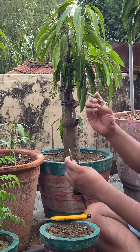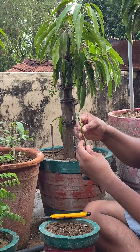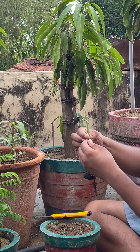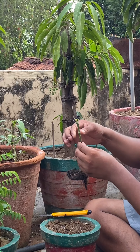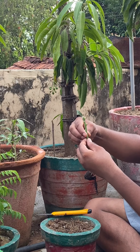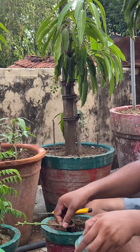Insert your scion into the rootstock — you want to make sure you have skin-to-skin contact on each side. Then use your grafting tape.